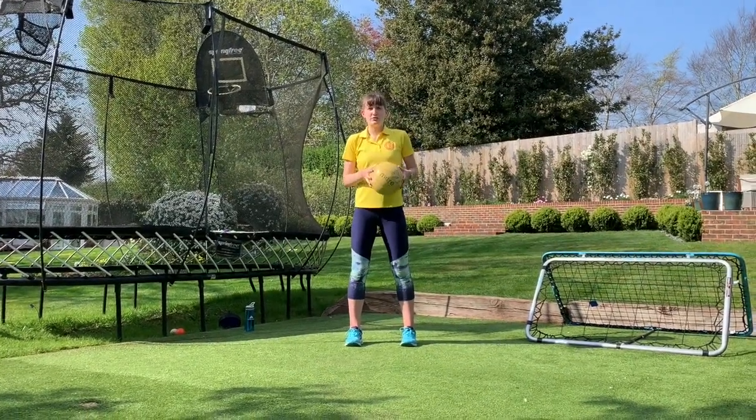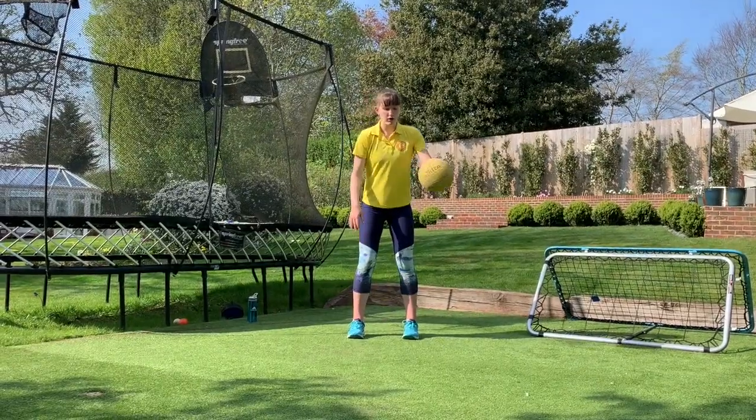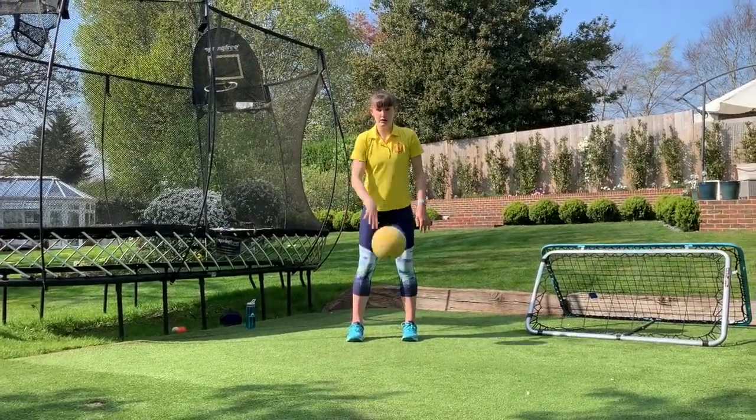Now number nine is nine bounces right to left hand, same thing keeping your chest up. Ready? One, two, three, four, five, six, seven, eight, nine.